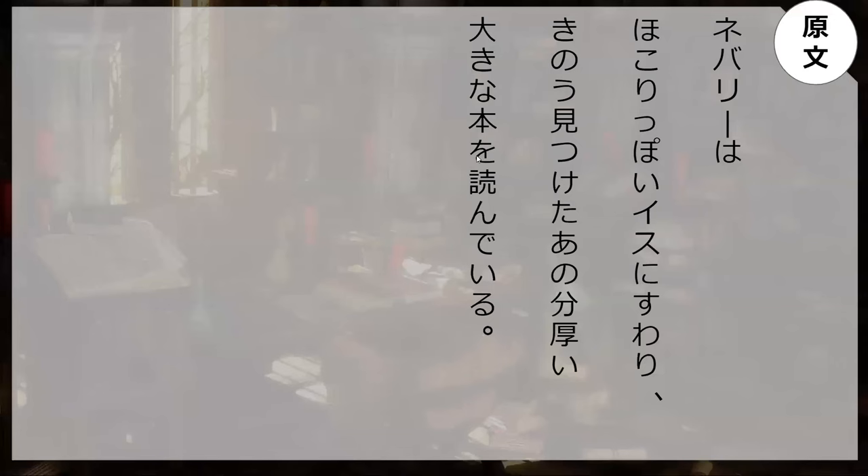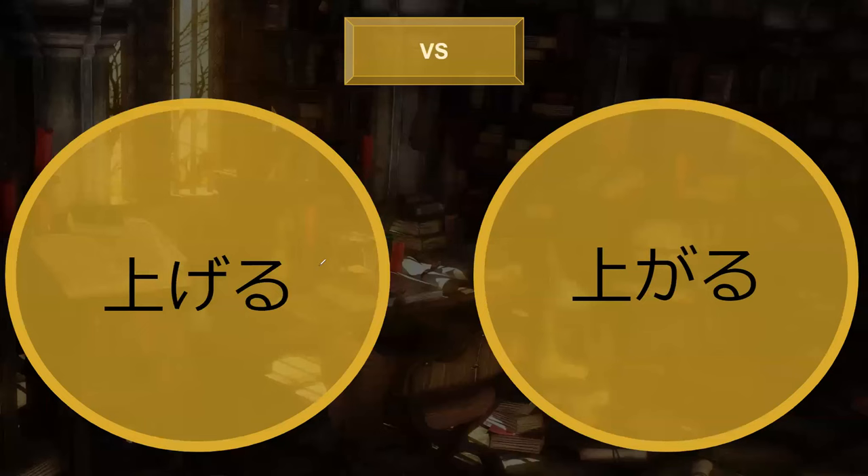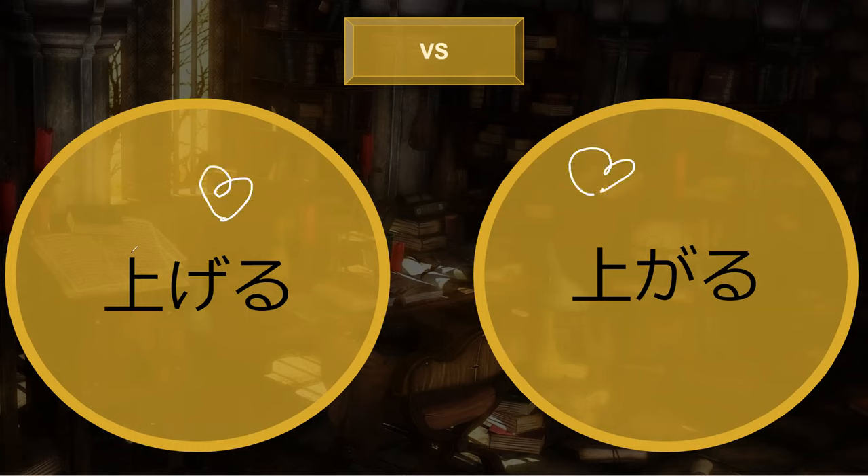Next line is pretty easy, but this is actually the first time we've seen this word in the book. At the airport — iriguchi, entrance. Do you know the difference between ageru and agaru? This is the difference between transitive and intransitive. Ageru takes an o-object — an other-acting verb; agaru takes ga. I lift something up versus I go up.